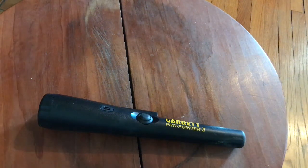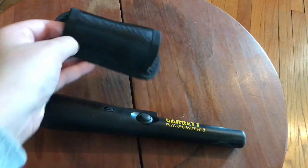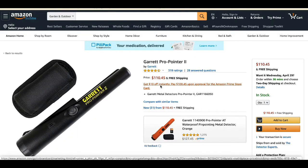Hey guys, welcome to a new video. Today I will be reviewing the Garrett Pro Pointer 2, 2nd generation. This comes with a holder, which is very good quality. You can buy this on Amazon — I'll put the link in the description.